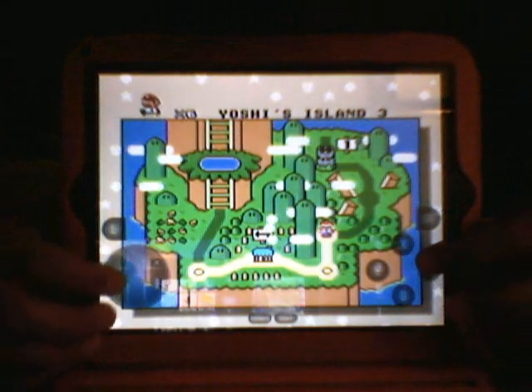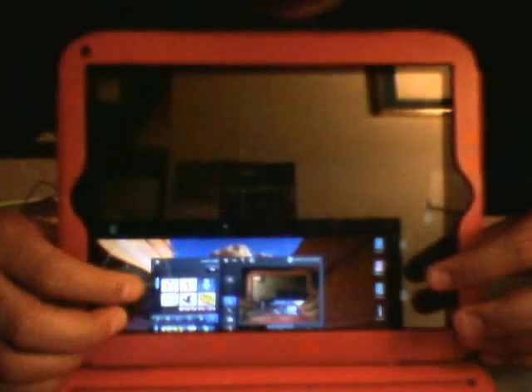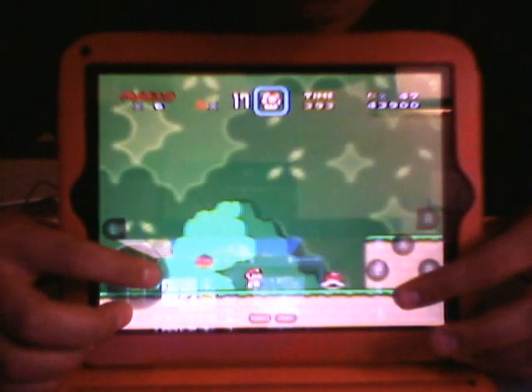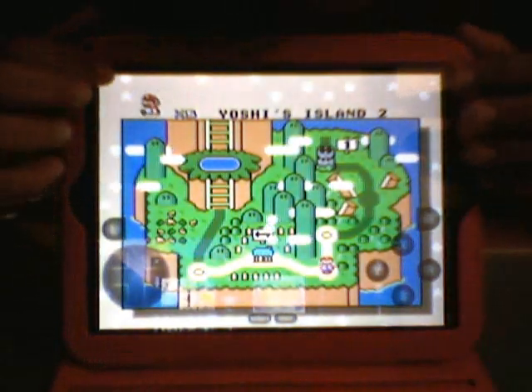This is Super Mario Brothers. So let's see — it's a Mario story. I'm kind of doing this upside down. Oh, and I died. So anyways, that's the whole gist of it.